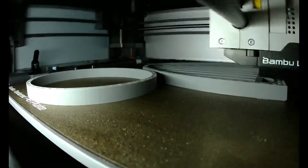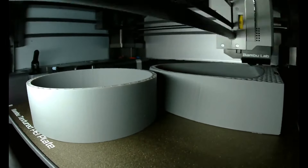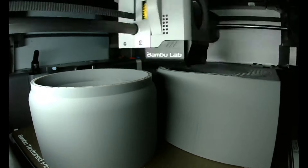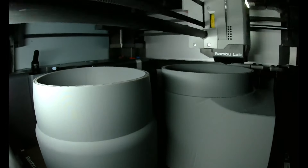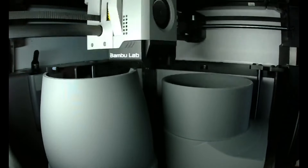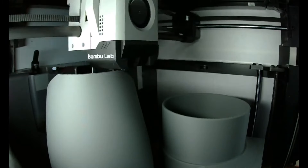The Fusion 360 software generated the STL file, which was then transferred to the 3D printer slicer program, which in turn generated the g-code to print both the 4-inch dust nozzle and the 45-degree adapter. They were both printed as a set at the same time. This is a sped-up video of the actual 3D printing of the nozzle and adapter using PLA plastic filament material. The total printing time for the two parts is just about 10 hours.